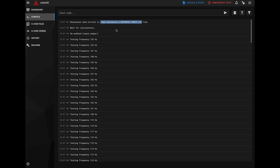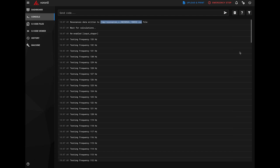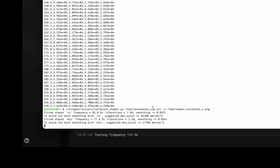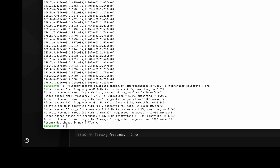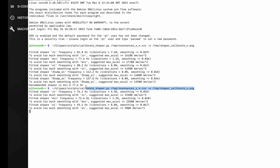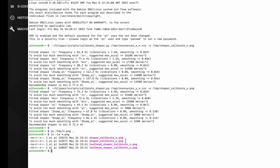The test is now complete and I've got my file. I'll go to my temp directory and show the contents of that file. In order to make sense of these results, I need to run the calibrate_shaper Python script. You can see I pasted that in and it's coming back with results, and it's also generating a PNG file I can view graphically. After running the X axis test, I'm also going to run the Y axis by going back to the console and running test_resonances y, which generates a similar CSV file. I like to copy the PNG files from the temp directory into my Klipper home directory to keep them in one place.